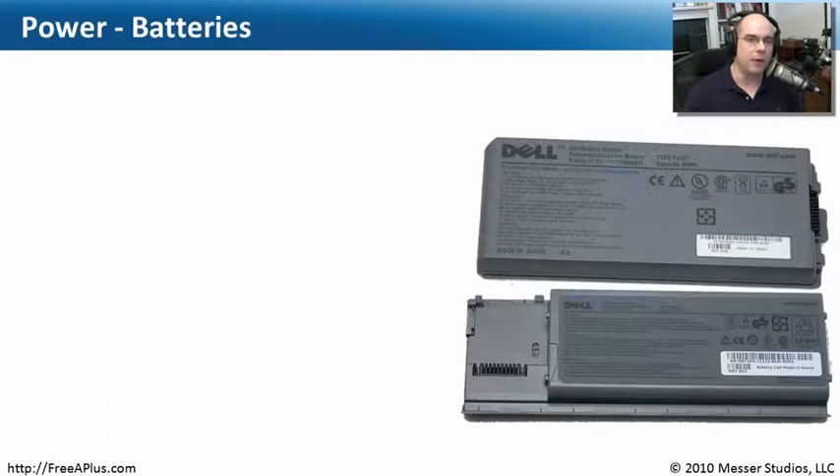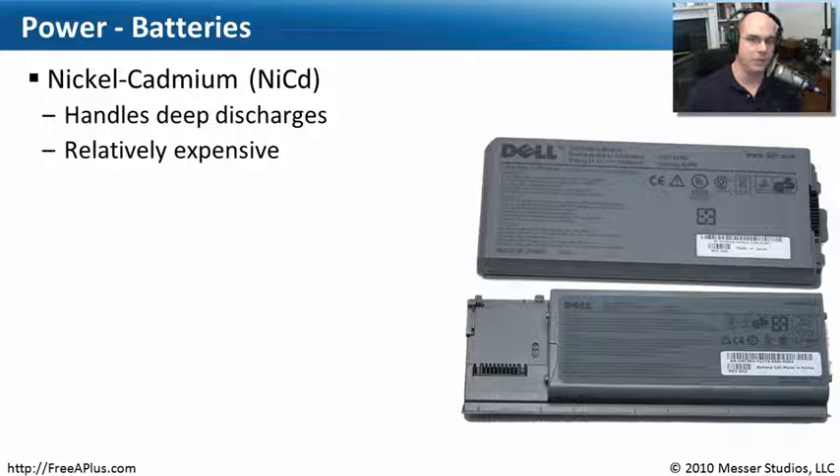If we're not plugged into power, we'll need to run on battery. Battery technologies have changed quite a bit over the years. Early rechargeable laptops used nickel cadmium — NiCAD — batteries. We don't see NiCAD much anymore because it's relatively expensive. One great advantage of NiCAD was that you could fully discharge it and then recharge it again with no issues — it was very flexible. But that flexibility came with a price.